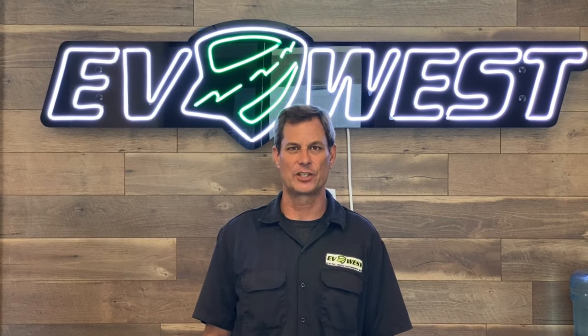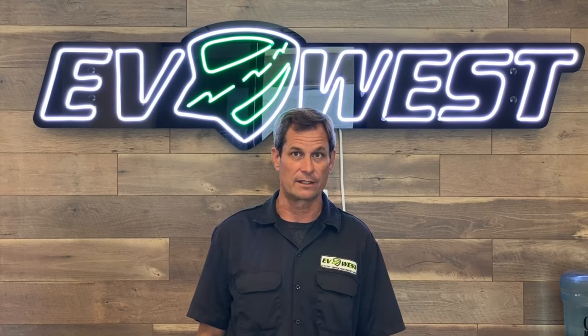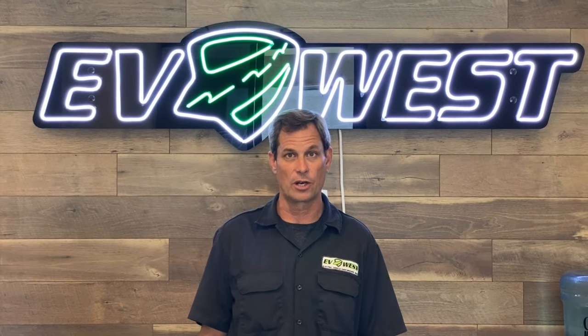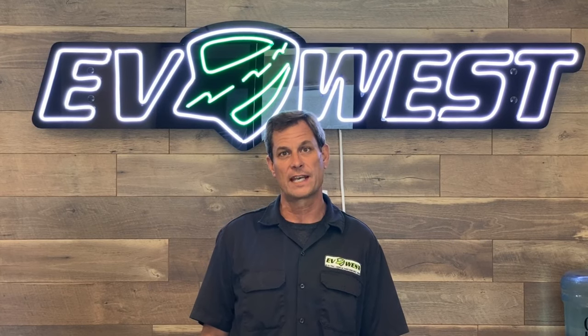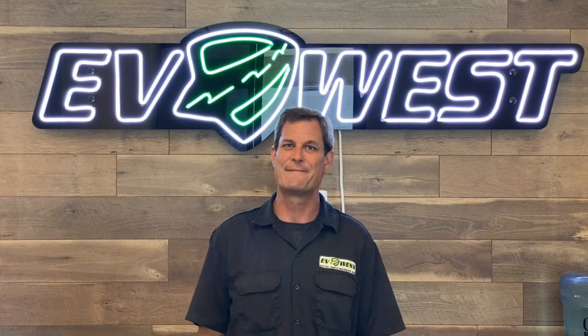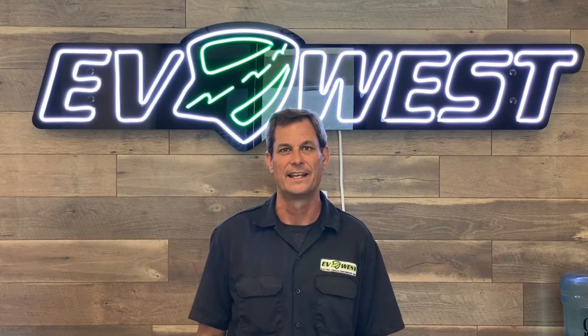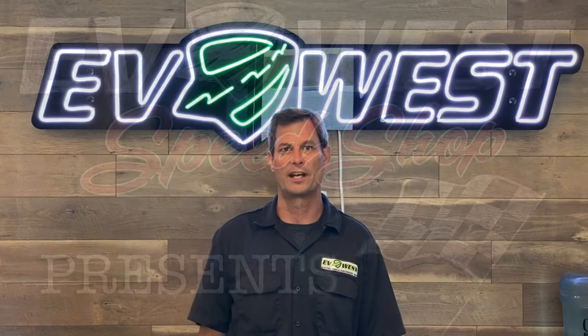Hi there and welcome back to The EV Show. I'm your host Michael Bream. It's been about five years since we put an update on our channel and I want to apologize for that. The shop's been incredibly busy and we've been growing, but we have some fantastic projects going on in the back and we've found enough time to film them, so we've got some new episodes coming. We're very excited to announce that. Thank you for sticking with us and we hope you appreciate our new content.